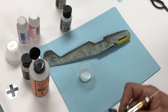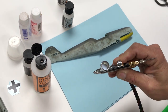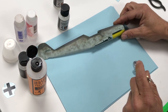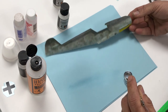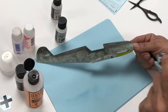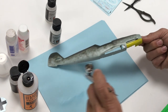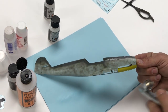Pour it into the airbrush. When you spray clears, you always want a wider spray pattern to get nice even coats. You don't want to go on heavy — just build it up. Start off light. That's it — we've got our clear coat on there.